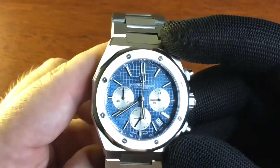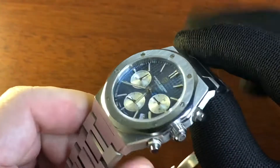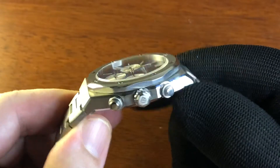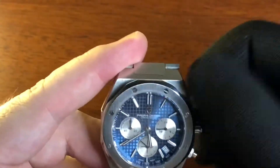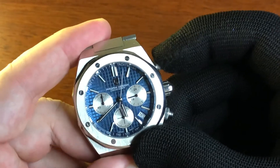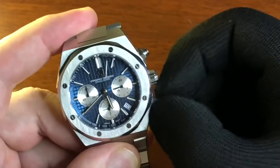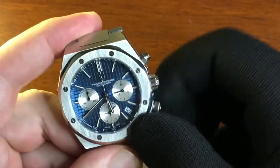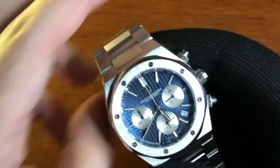Got that kind of faux riveted bezel up front there, aping the Royal Oak signature styling. Screw-down crown, screw-down pushers for the chronograph — the first one to start and stop, and the bottom one to reset back to twelve. So it is a working chronograph, aka stopwatch.